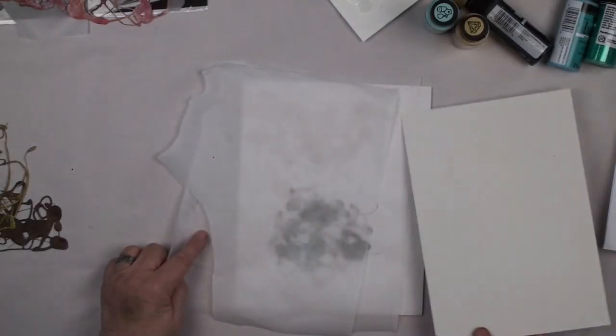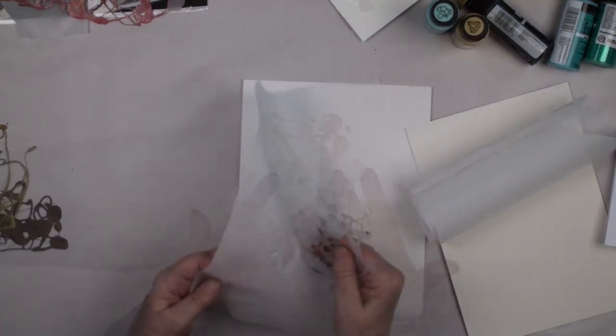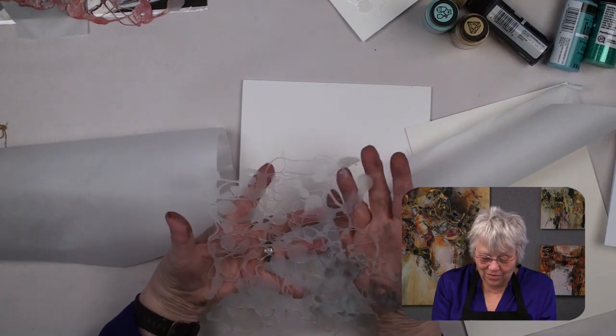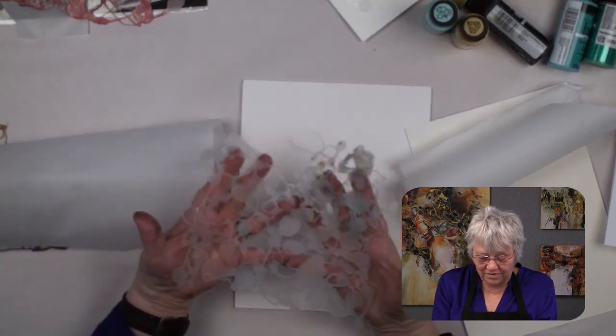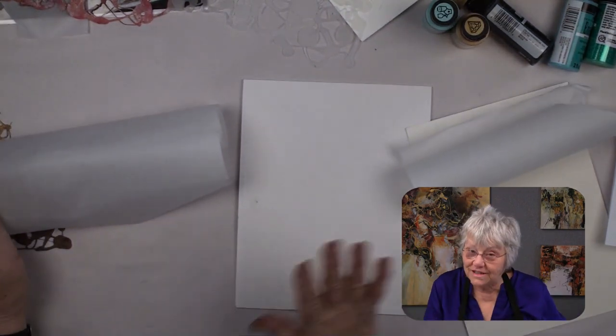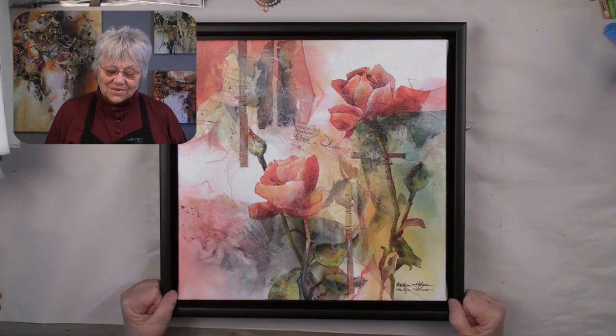As soon as it cools, you can see you'll get a beautiful release. I've got a nice big stencil ready to ink up and make some beautiful patterns. So we have one more project to do before we start making our collage paper. After all that preparation, we're ready to go!